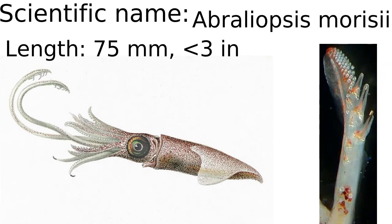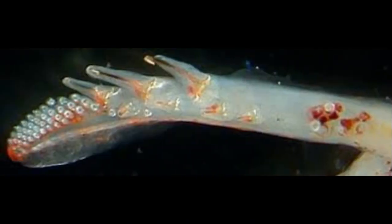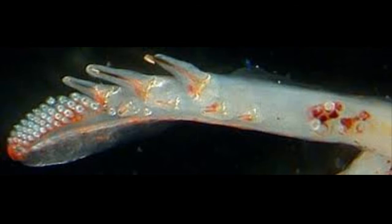The next squid is Abrellopsis morrisi, which I believe is how you pronounce its scientific name, because this is another squid that doesn't have a common name I can find. It is a bioluminescent squid that is even smaller than the previous one — only about 3 inches long. This squid has 6 hooks on each tentacle club, 3 out of 6 of them being bigger than the others. After those hooks are several rows of tiny suckers on the tips of the tentacle clubs.